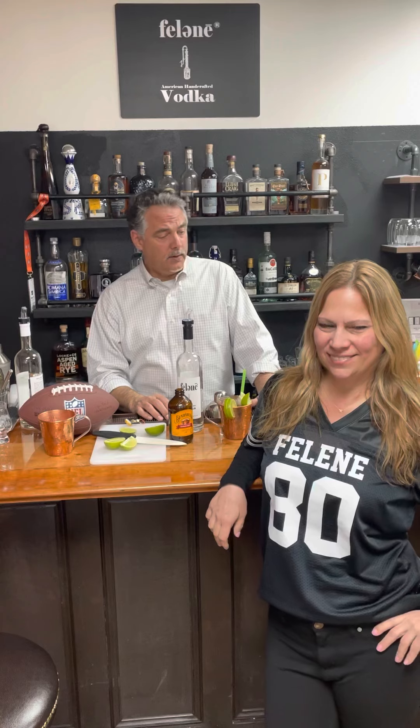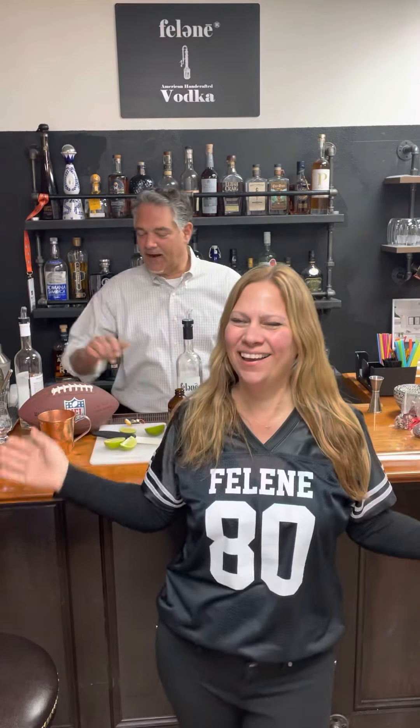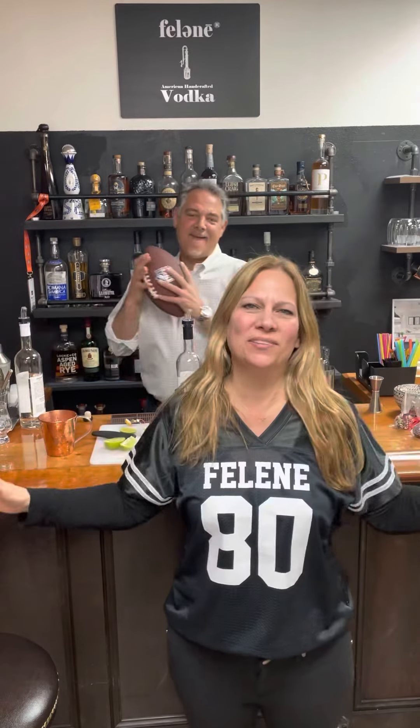Nice jersey, by the way! What's Felene — 80 proof? Organic — love it, good job!